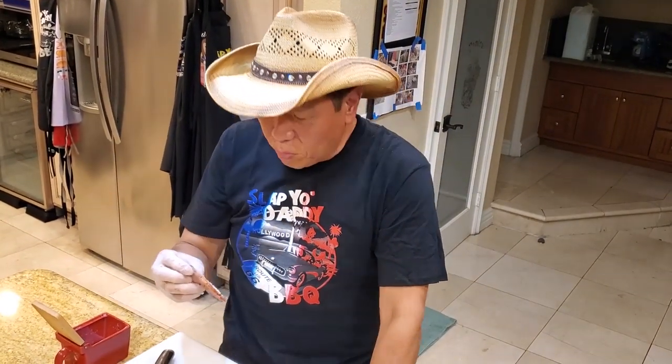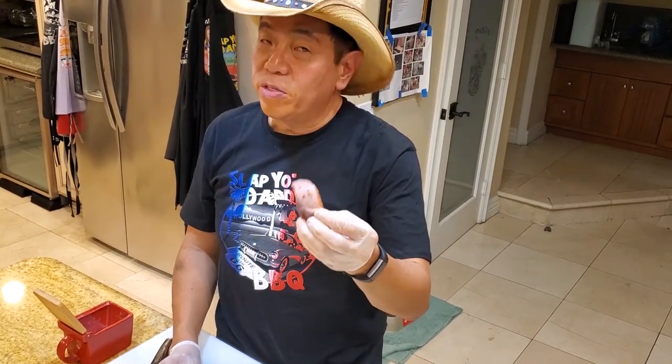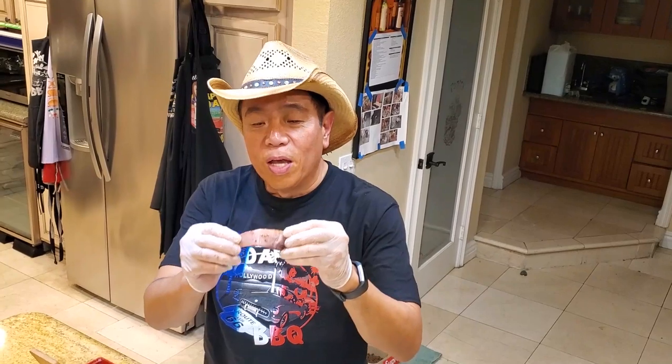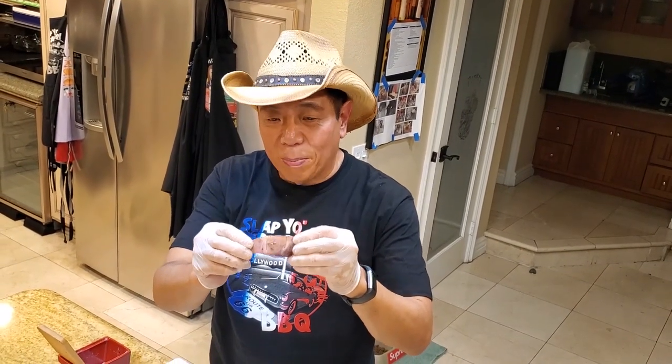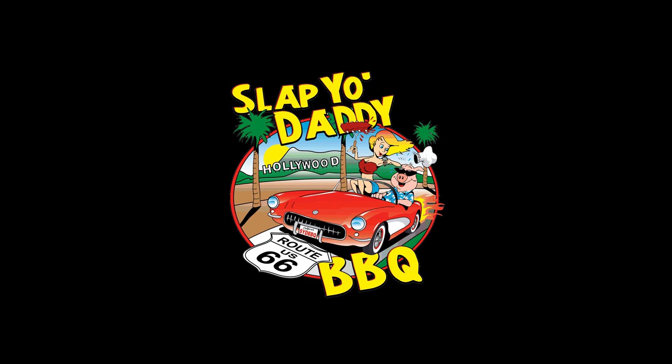This concludes another episode of my Gitter Done BBQ. If you have your own Gitter Done recipes and clips and you want to send them to me, I will post them on my channel and we will all do some more Gitter Done BBQ episodes. Until the next time, please like, subscribe and share, and we will see ya. Bye-bye.